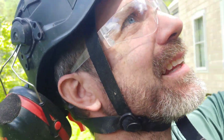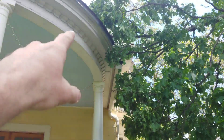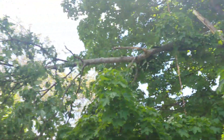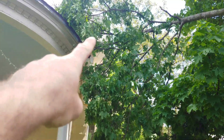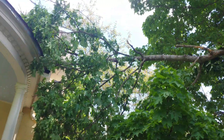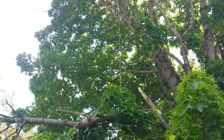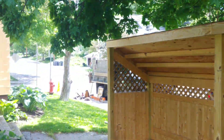Hi there. So we are going to be getting this limb off of this — it broke out yesterday, I believe. I am going to rig it out actually. I am going to attach a rope onto it right about there and Benjamin is going to pull it up, and then we are going to lower it down without damaging anything.